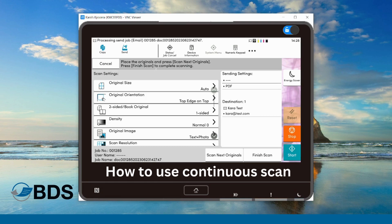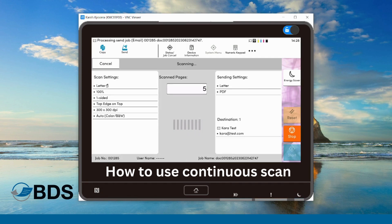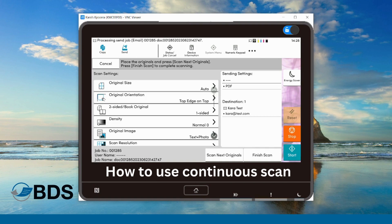For the purposes of this demonstration, I'm going to add some more documents to the doc feeder and I'm going to hit scan next. It's pulling in those remaining pages and you can see that the scanned pages amount has gone up.